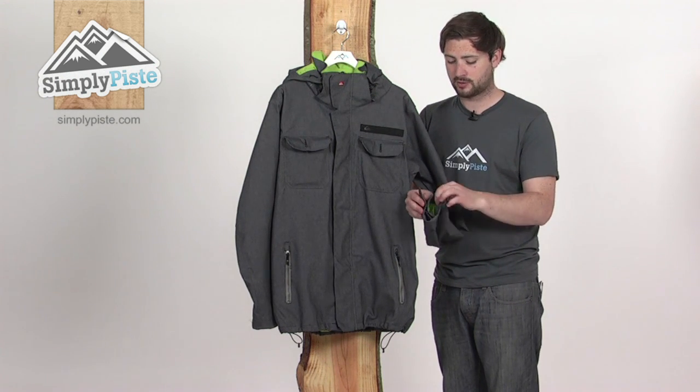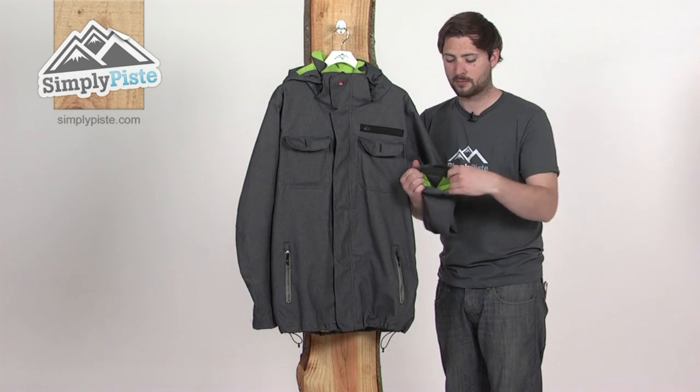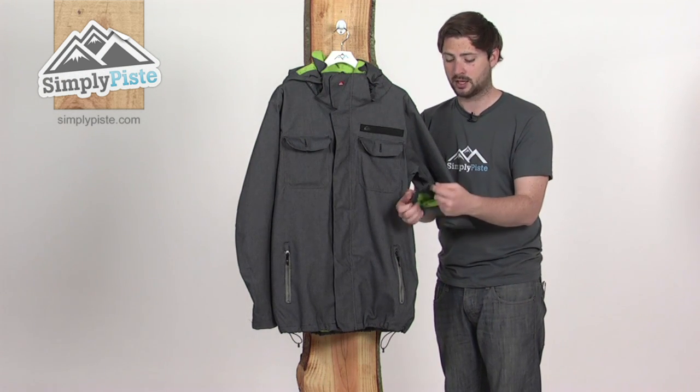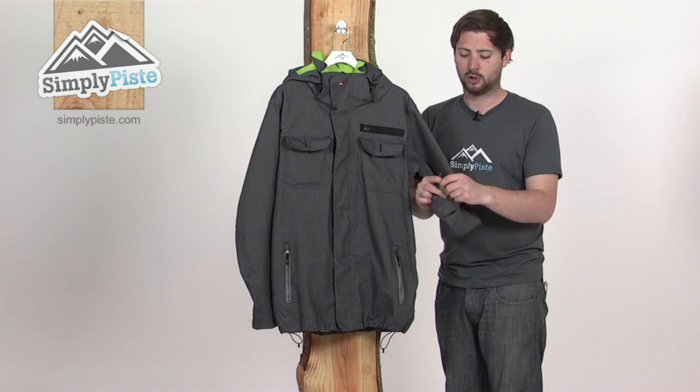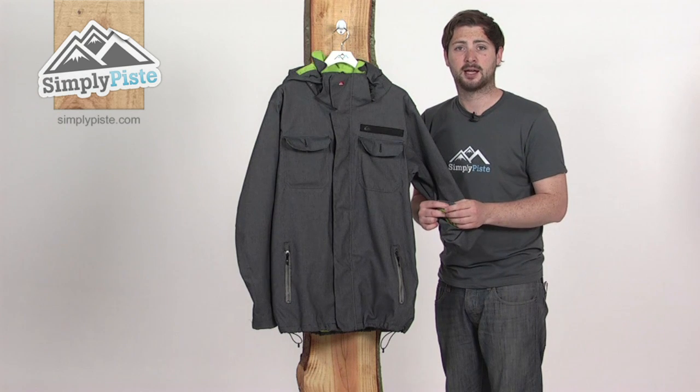There are velcro cuff adjusters around the wrists, with a nice large baffle inside that makes it easy to stretch over the top of your gloves. They've also included a little loop inside so you can attach your gloves — when you take them off, they're right to hand when you need them again.